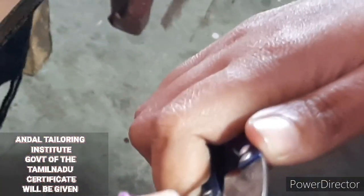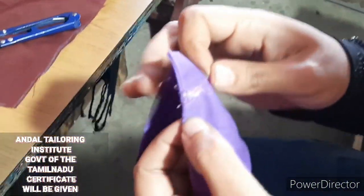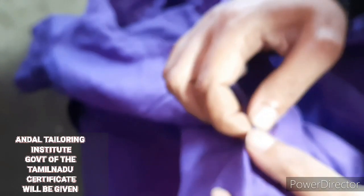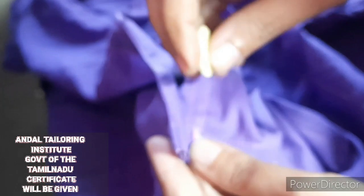We cut it. If we cut the 3 pieces, we cut the 2 pieces. Then we cut the 2 pieces. We cut the 1 piece. Let's cut the 2 pieces.